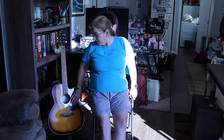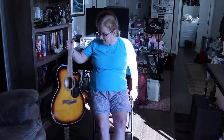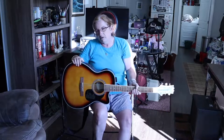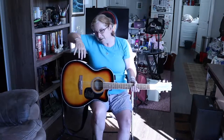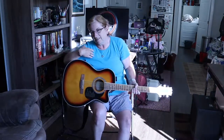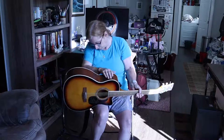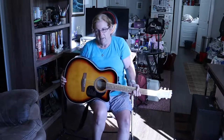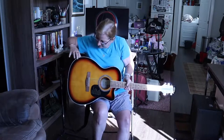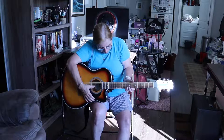I love the sound and I love the size of the body. This is called an auditorium style. A full dreadnought is quite a bit thicker, bulkier, and bigger. For someone of my size this is perfect — it is not as deep and it is a shorter body. So I am really appreciating the size of this; it makes it possible to play. I am looking forward to more guitar playing.